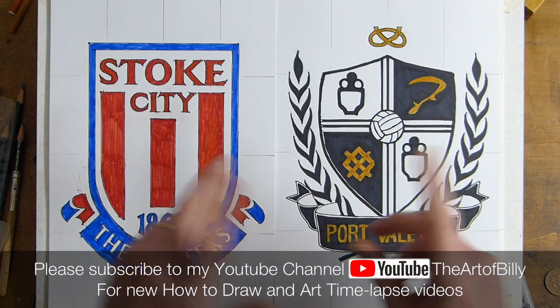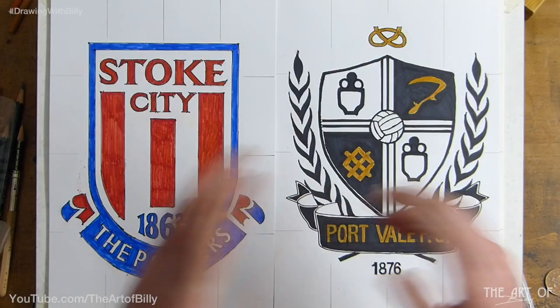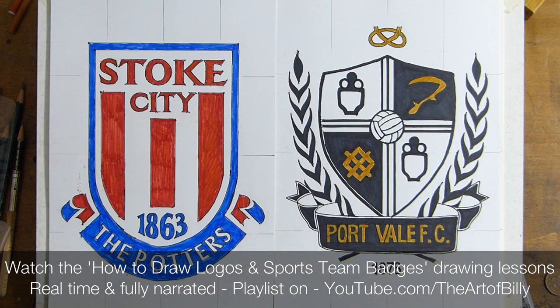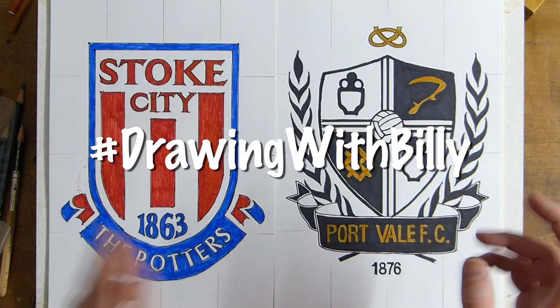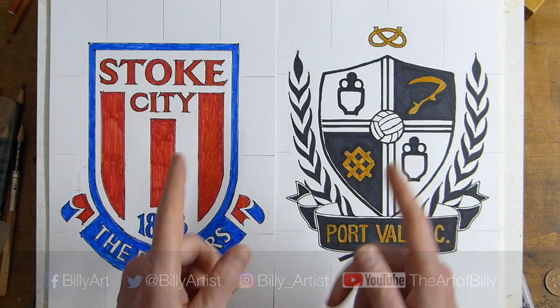Hello, Billy Artist here, back with a sports badge drawing lesson. Today we're doing Crewe Alexandra — it's the third of my hometown local area football teams. We did before Stoke City, Port Vale, and now we're doing Crewe Alexandra. Then we'll go on and do more of the Premier League and other football clubs, other sports clubs, logos, badges, and all kinds of things — this is what we're aiming to do in my how-to-draw lessons.